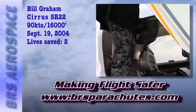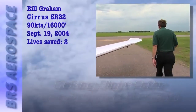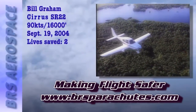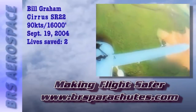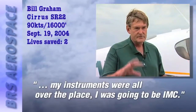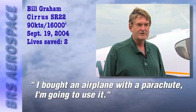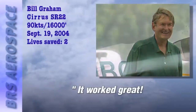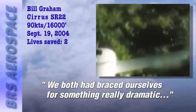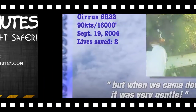My wife and I travel a lot in our airplane — we travel all over the country. Graham, a certified flight instructor, didn't think anything could top the empowering sensation of flying, until he and Barbara experienced an unexpected incident over a walnut grove in northern California. 'I could see that the airplane wasn't going to recover. My instruments were all over the place. I was going to be IMC really quick. So I decided — I bought an airplane with a parachute, I'm going to use it. It worked great. When we landed, we just sort of looked at each other in disbelief — it was very gentle.'